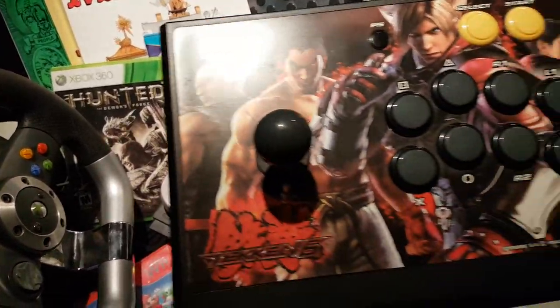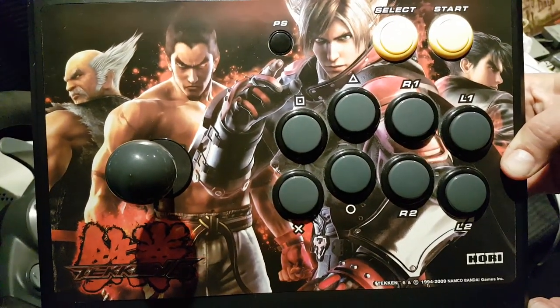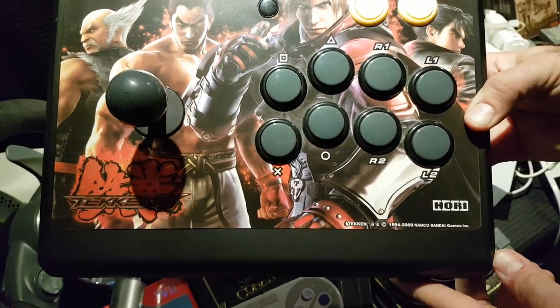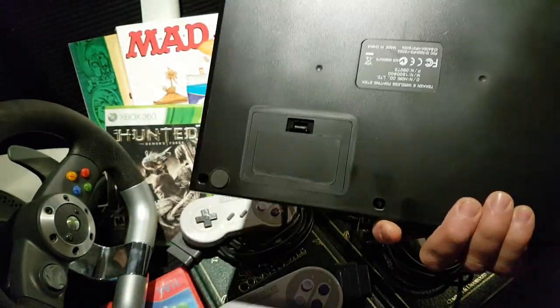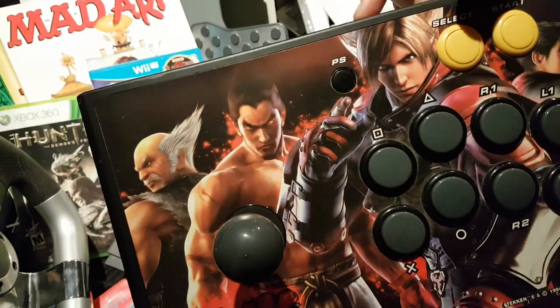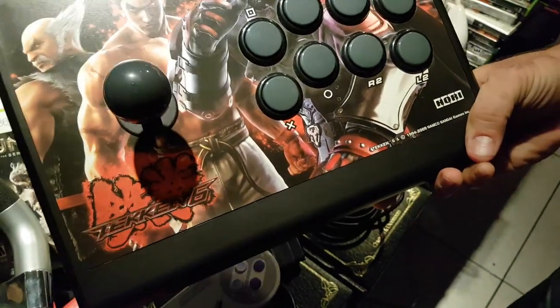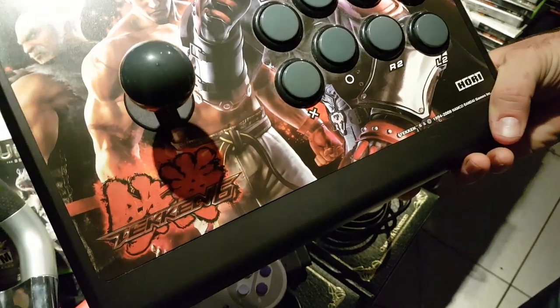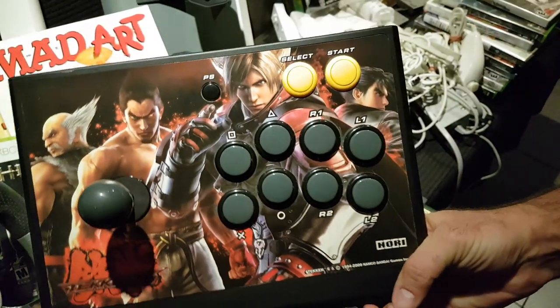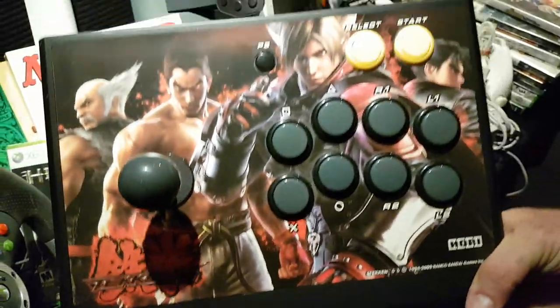I also found this — nice, by Hori. So this is for the PlayStation. The only thing I don't have though is I'm missing the dongle for it — the guy lost it, that's why he was getting rid of it. So if anybody's got a dongle for it, or anybody's interested in this one, let me know. I want to get rid of this.